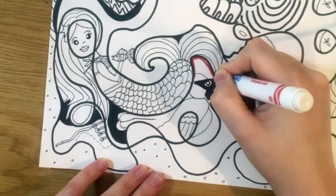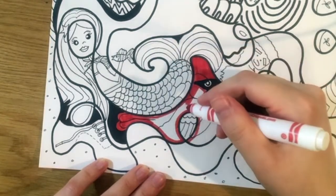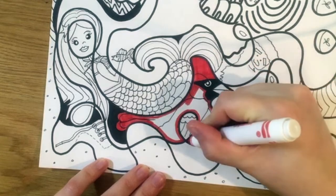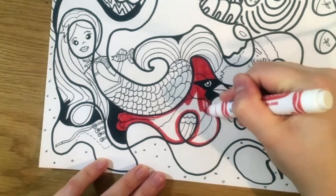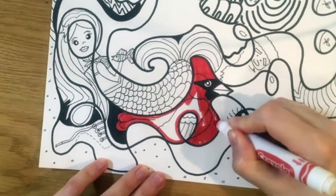Watch how I use marker to color in this cardinal completely with no white spots. First, I color around the edges with the tip of the marker. Then I use the side of my marker to go a little bit faster and I color in the whole rest of the cardinal.